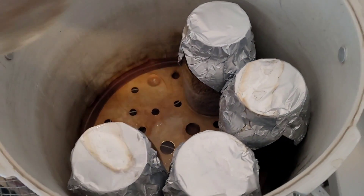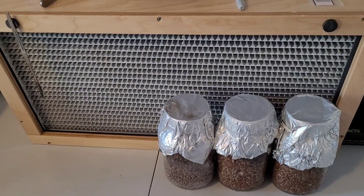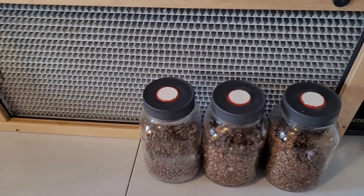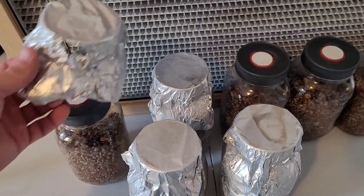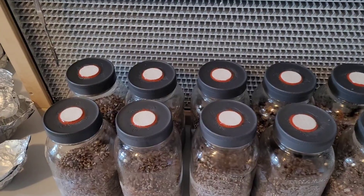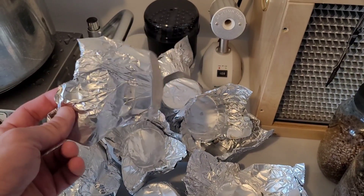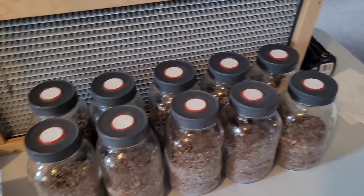The same applies post-inoculation — once you've inoculated these jars, you don't want to keep your foil caps on during the spawn run. When working in a flow hood, you can leave the caps on and take them off one at a time, or take them all off and proceed with whatever inoculum you're using. When operating in a still air box, just take them all off once you have them loaded into your box. Once all the foil caps are removed, just save them for later — throw them in a little bag and use them for the next series of runs. They last quite a while unless you tear holes in them. And that's how you prep cereal grains for grain spawn.